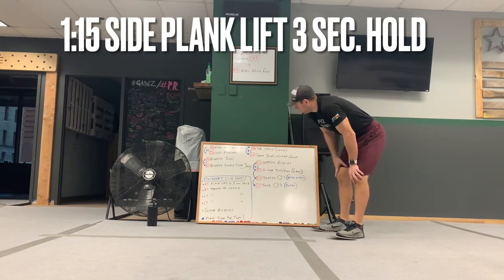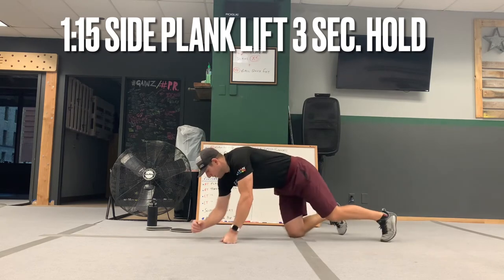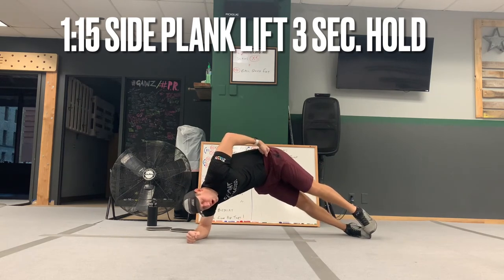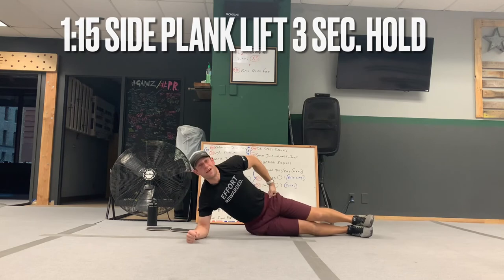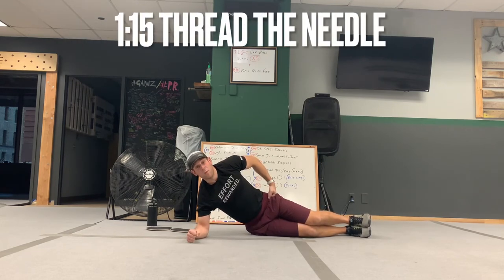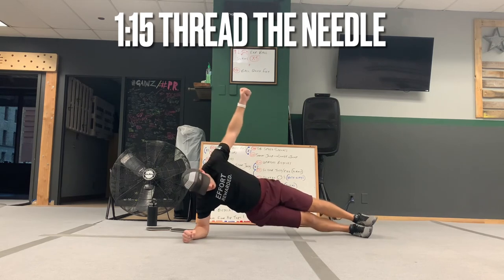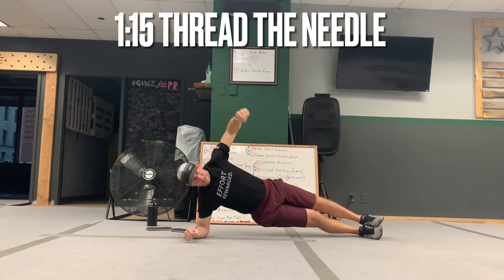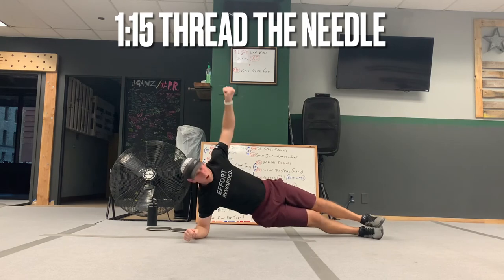Once you get through all four of those groups, you're going to do the finisher. I always recommend a dumbbell for this. On the right elbow, the dumbbell goes on the hip — you're going to tap, lift as high as you can, hold for one, two, three, then tap and lift again. Do that for a minute 15. Then on the same elbow, dumbbell will be in the top hand — you're going to rotate from the side of the shoes all the way to the toes, curl it underneath, thread the needle, back to the side of the shoes, hand comes back up. Minute 15.